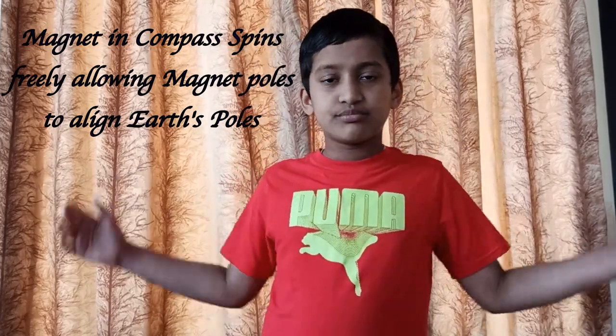Planet Earth is a giant magnet which has north and south poles. The magnet in a compass spins freely, allowing the magnet poles to align with Earth's poles.